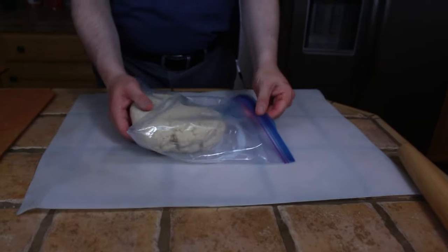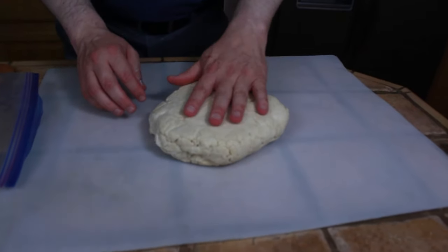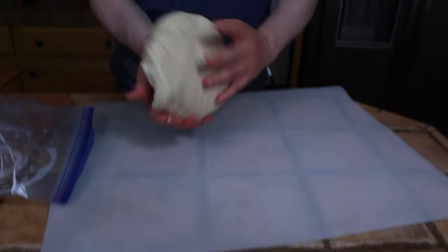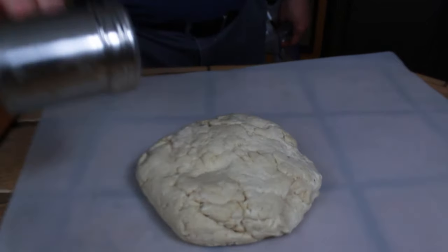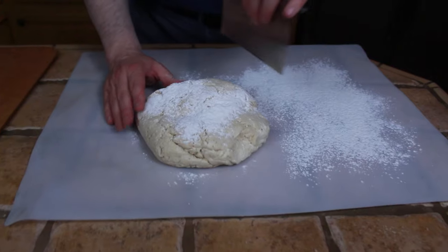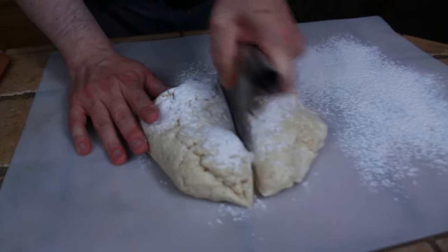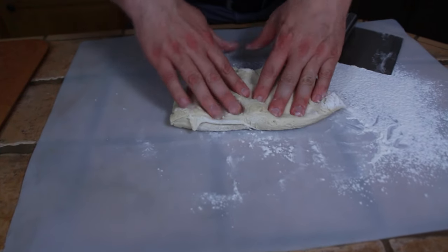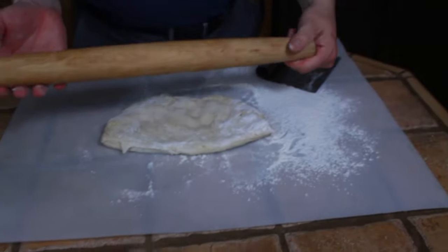This is our dough that has been refrigerated for about 30 hours. If you don't have 30 hours, you can use just five or six hours, but it gets better as you give it more time. You can see all the little crumbs are sort of incorporated, and it's a nice soft dough. It can also be kind of sticky, so use a generous sprinkle of flour on the dough and on the working surface. Since this recipe makes two pizzas, we're going to divide the dough in half. Chicago-style dough isn't pressed out — it's actually rolled out, so most of the work is going to be done with our rolling pin.